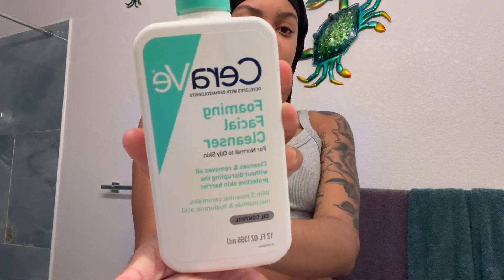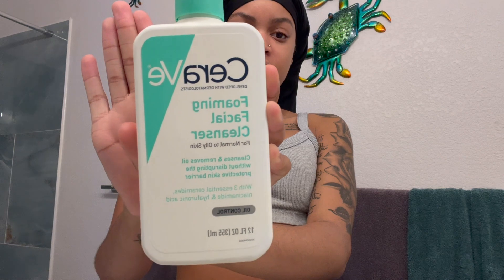So the first thing I use is this CeraVe Foaming Facial Cleanser — this works wonders. A lot of acne comes from genetics, and my family doesn't get acne a lot, so I was kind of born with clear skin. I really only get a bump around that time of the month, but that's about it. I use this to wash my face.